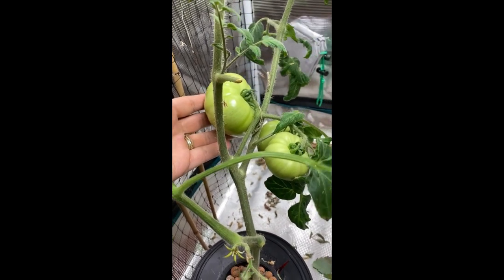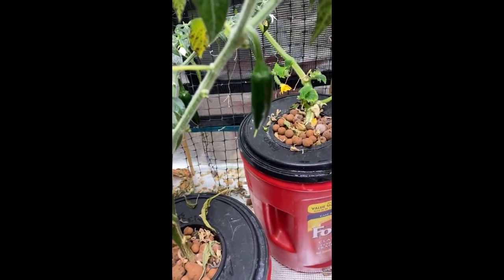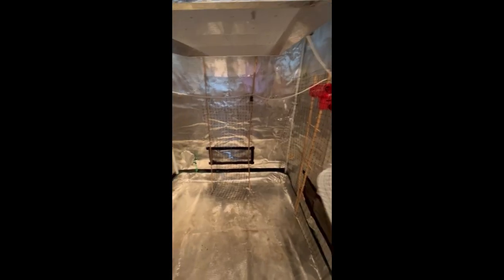The types of things I like to grow in my grow tent here are cucumbers, tomatoes, strawberries, peppers, and a variety of lettuces. As you can see I've just got some netting and some string set up just for all the vining crops to grow on.